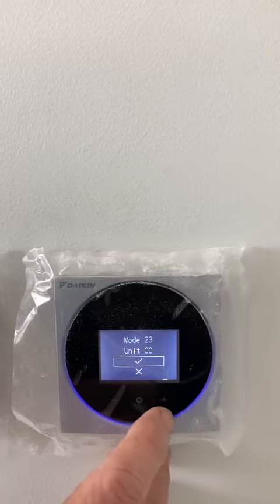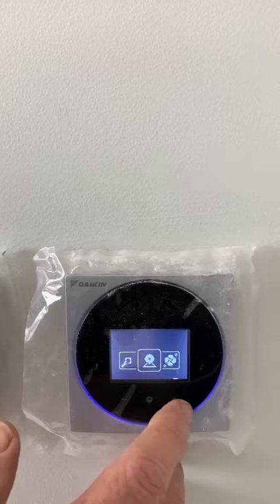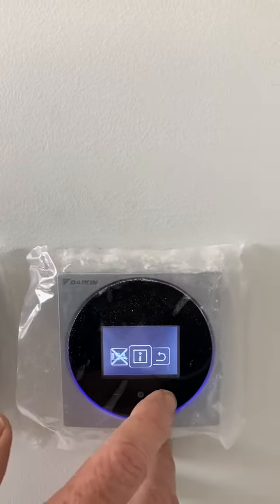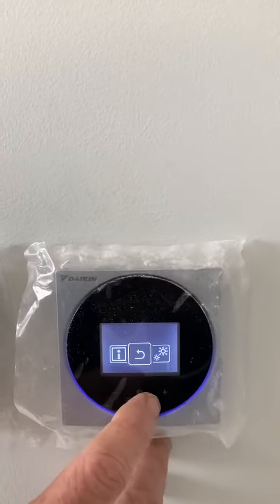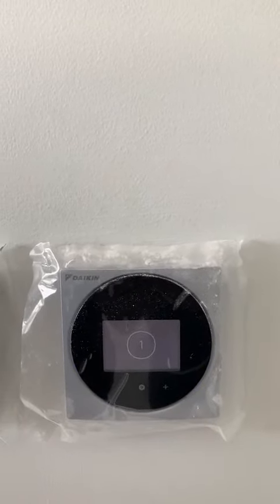Then come down, use across to back out, and then scroll across until you get to the backing out button. Accept that, and you'll see that it now accepts the static pressure setting.